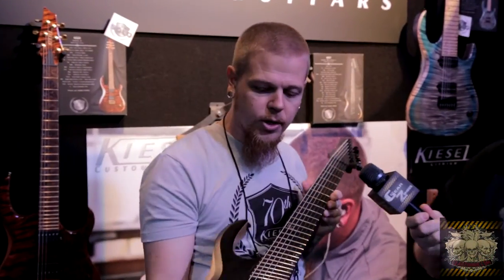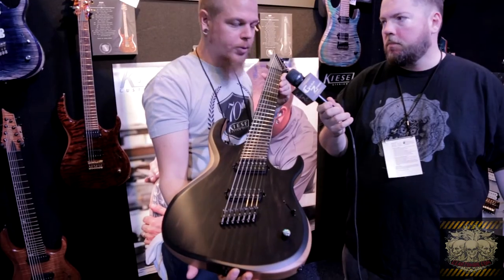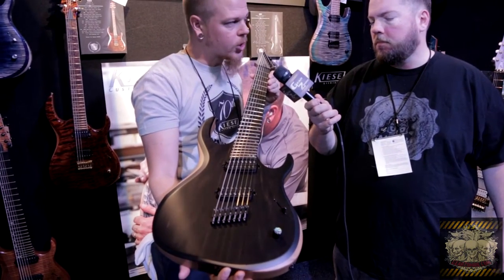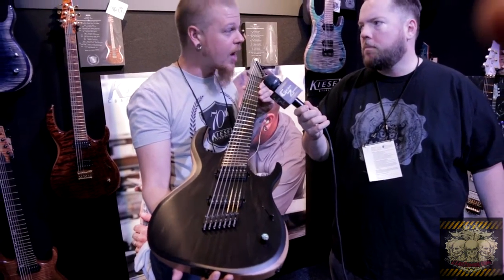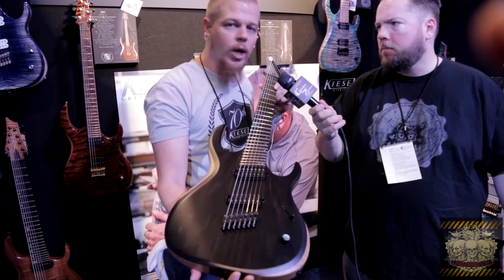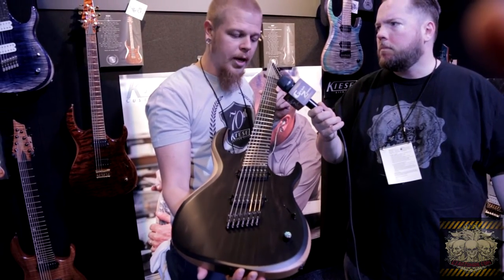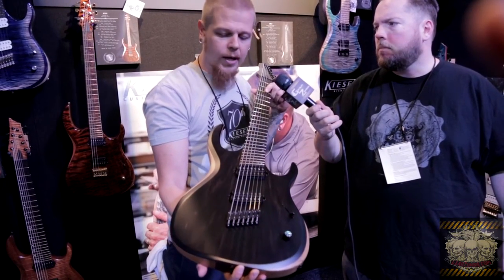Pull this guy down right here. This one features an ebony top — that's one of the no-charge optional upgrades. These guitars come loaded up with things like a three-piece body, seven-piece neck, either stainless or EVO frets — we won't even put nickel frets on these — and abalone inlays or LumenLay inlays, with LumenLay side dots.